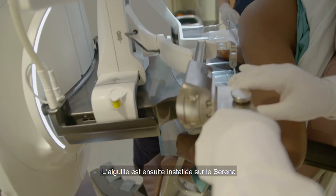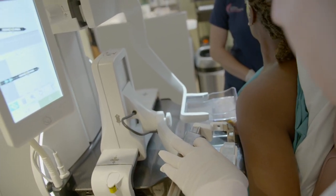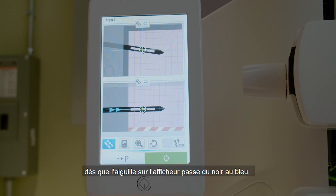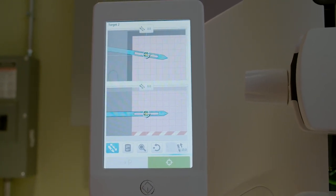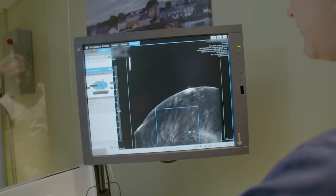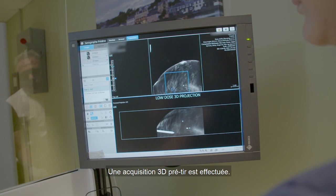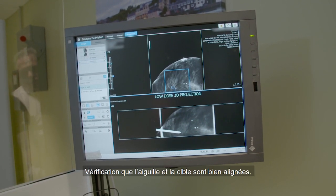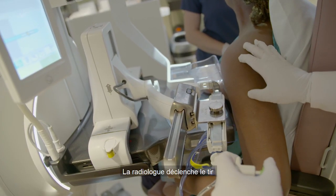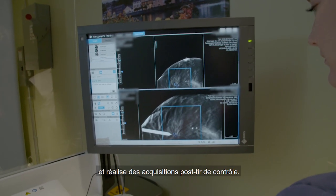The needle is mounted onto Serena and slid down to the target location. The radiologist knows he's at target because on the touchpad the needle turns from black to blue. When the needle is blue, we are at target. A 3D acquisition is performed for pre-fire imaging to verify that the needle and target are aligned. The radiologist deploys the device, and a set of post-fire acquisitions are performed.